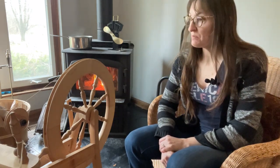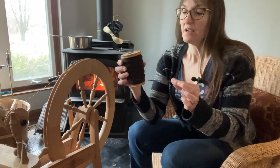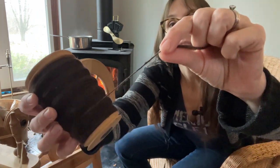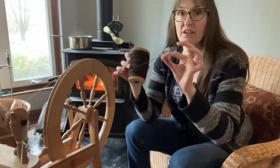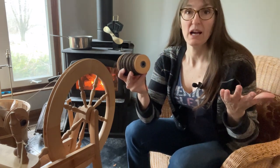Hello and welcome to another episode of I, Amanda Homestead. My name is Amanda, and today we're going to talk about plying yarn. I did one video already on how to spin wool and we made a single, which is a piece of yarn that has only got one ply. Most of the time we're going to twist two of these singles together and make a two-ply or a three-ply yarn.